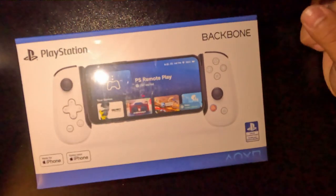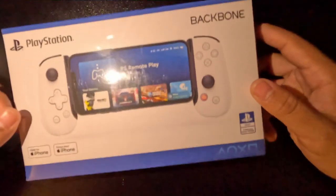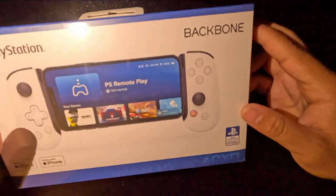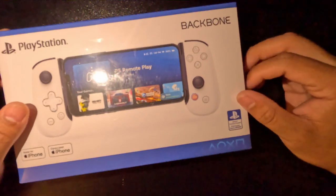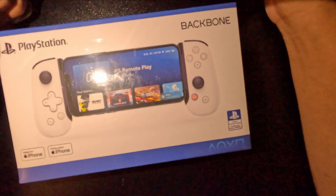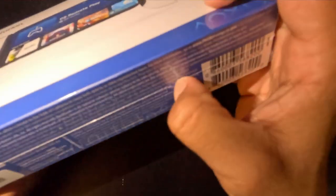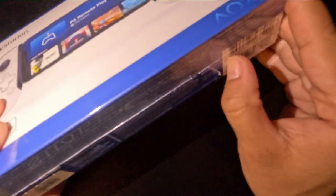Alright guys, so today we'll be unboxing the PlayStation Backbone. I was gifted this today because it's my birthday — I've been really waiting to buy this for a long time, and my brother-in-law and his girlfriend gifted me what I wanted. So without further ado, let's get into it and start unboxing.